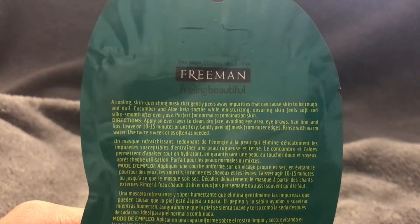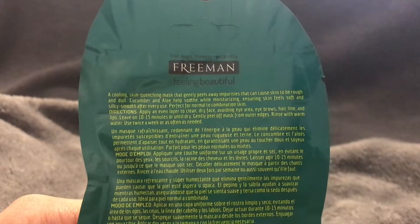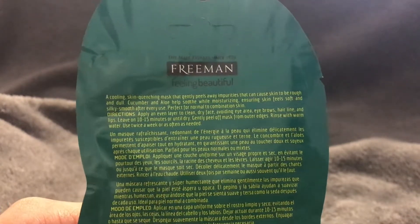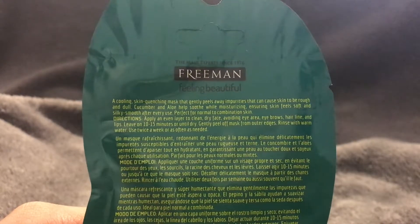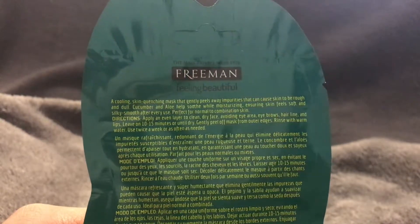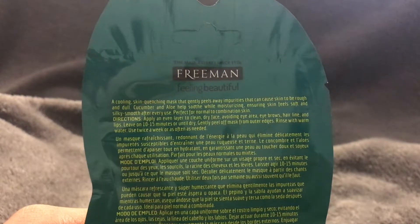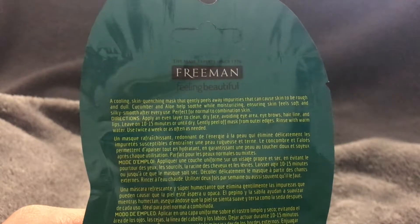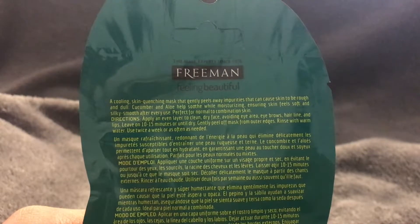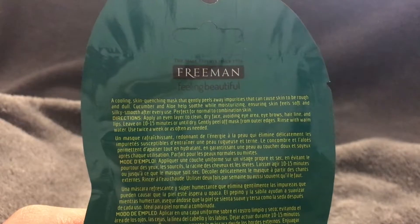This is for normal to combination skin. If you have really dry or really oily skin, I'd go for one of the other masks in their line that I may talk about in another video. The directions say to apply an even layer to a clean, dry face, avoiding the eye area, eyebrows, hairline, and lips — and then leave it on for 10 to 15 minutes or until it's dry, then gently peel off from the outer edges and rinse with warm water.